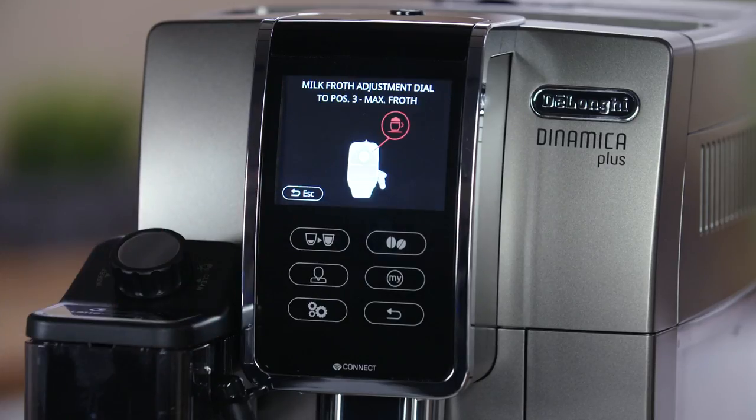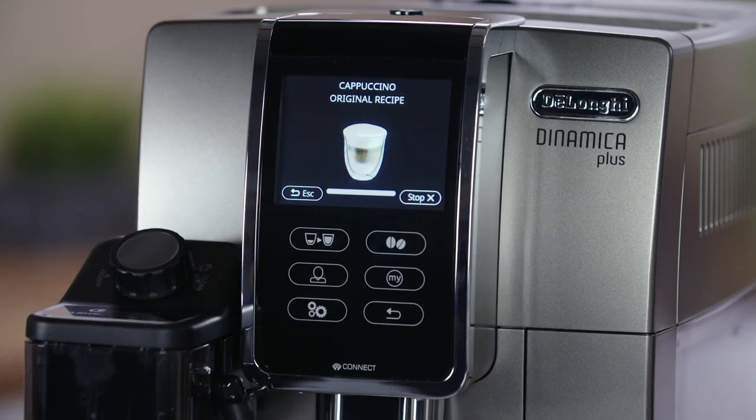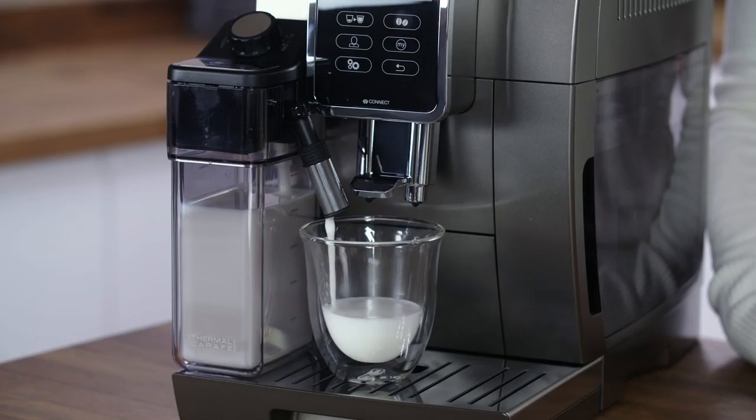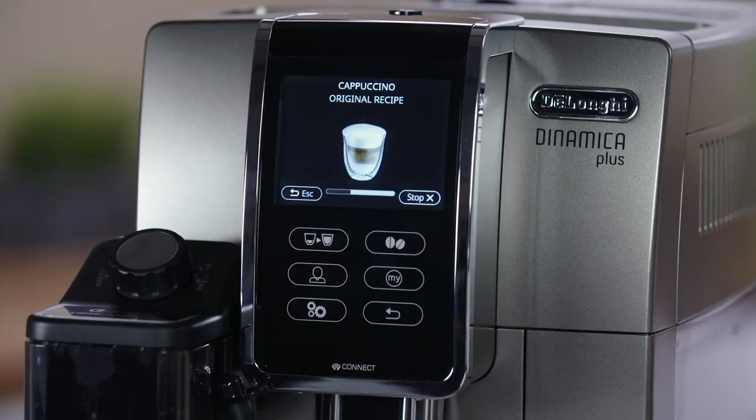Select the cappuccino icon and when the machine display alerts you, adjust the frothing dial to the maximum position. After a few seconds preparation begins automatically and an image of the selected beverage appears on the display, together with a progress bar which gradually fills during delivery.